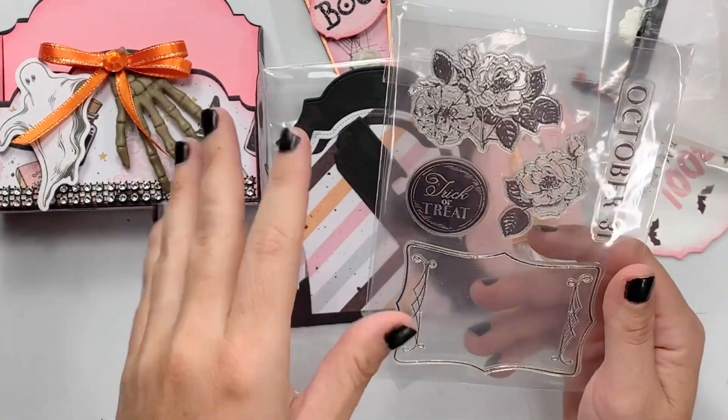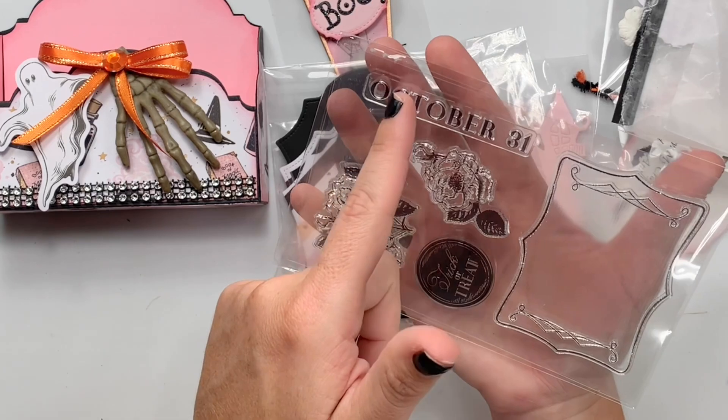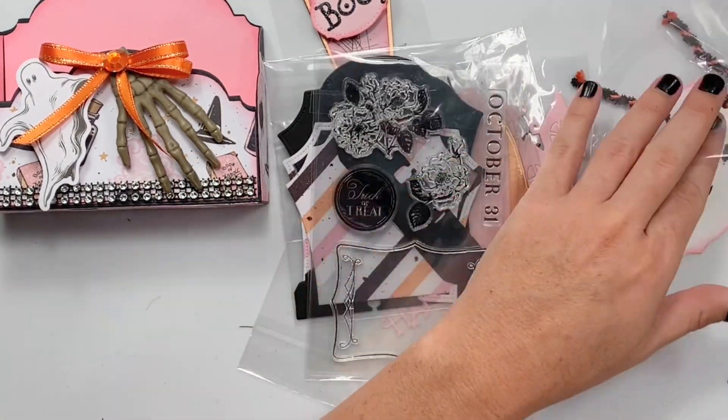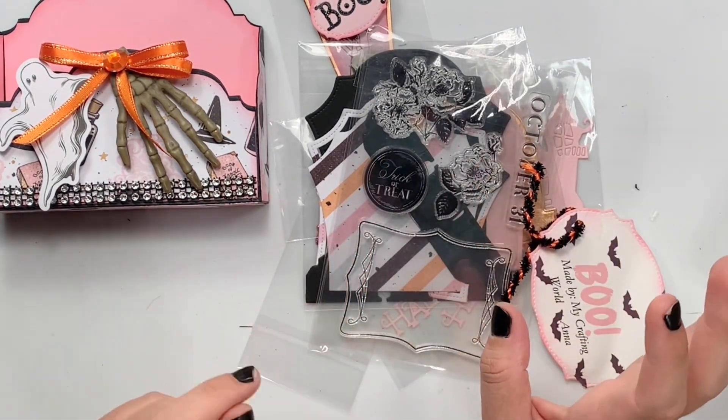She sent in an extra goodie — super cute trick-or-treat with little florals, says October 31st, with a little stamp. Some of the packages look like they had different stuff, so that's a surprise for you guys. Thank you Anna so much for playing along and joining my group swap. I do appreciate that you made one for me.